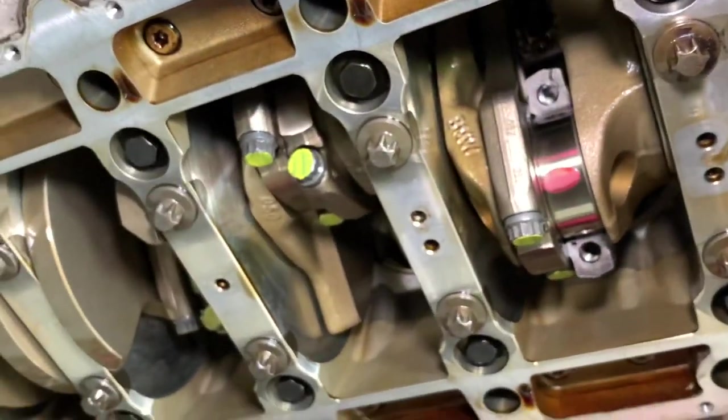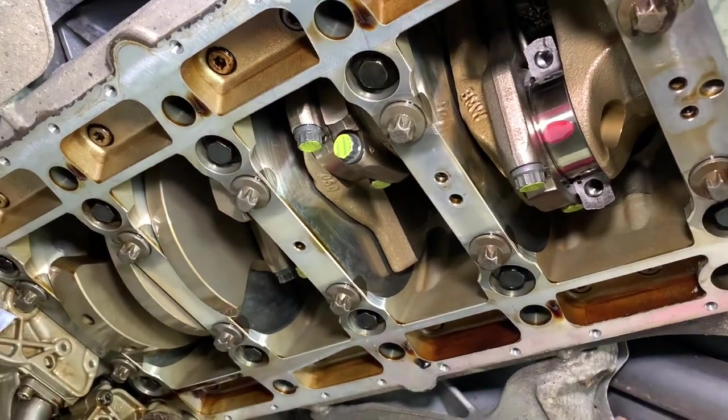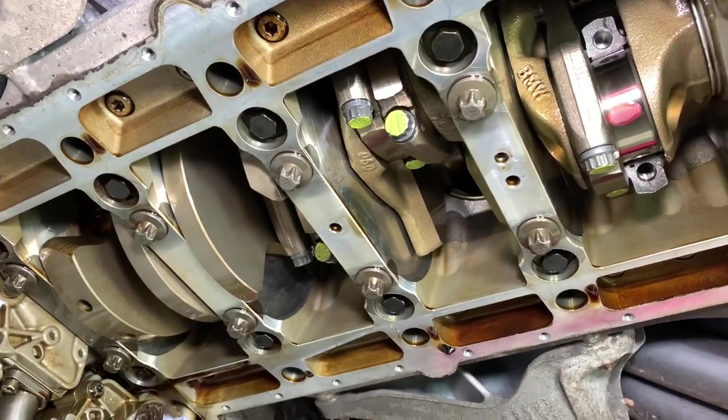We're very happy with that — it's very consistent, and yours have all been at 0.05, which is just great news. That's what we've come to expect when using the ACL race bearings.